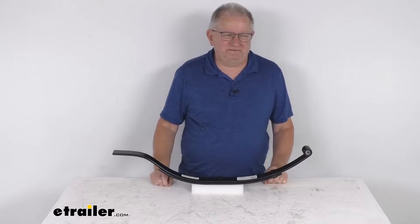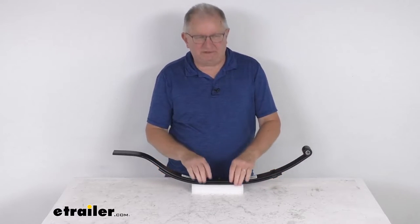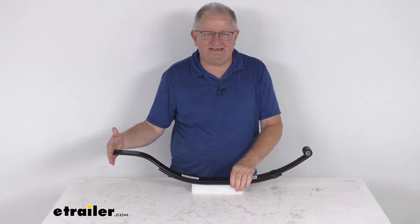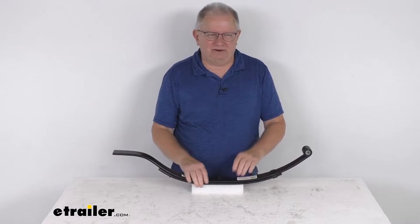Hello everybody, this is Jeff at eTrailer.com. Today we're going to take a look at this eTrailer two-leaf slipper spring with the flat end for an 1800-pound trailer axle.